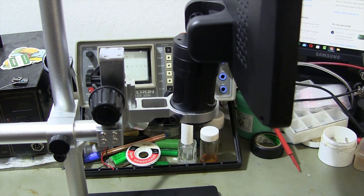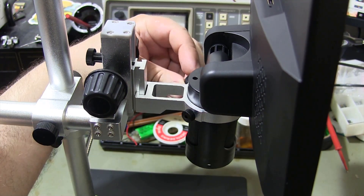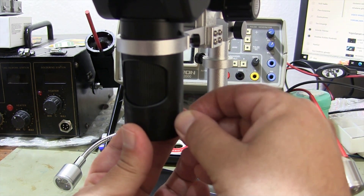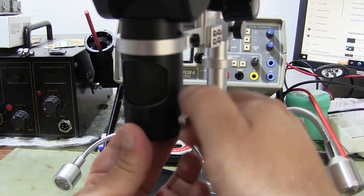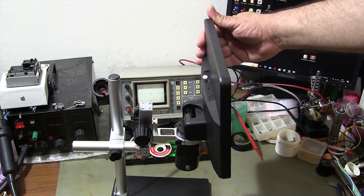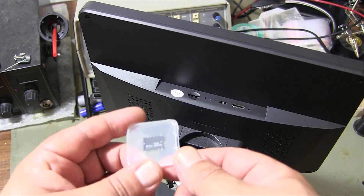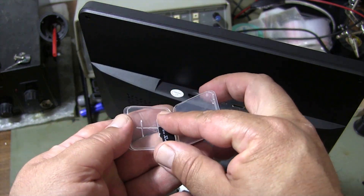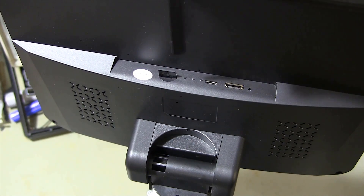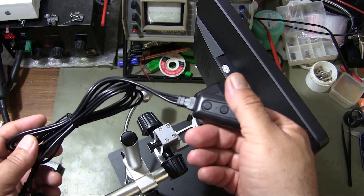I place the camera in its place on the stand and tighten the screws. After inserting the camera, I attach the lens and insert the memory card into the microscope. Using the control on the power cord, you can turn the microscope on and off.